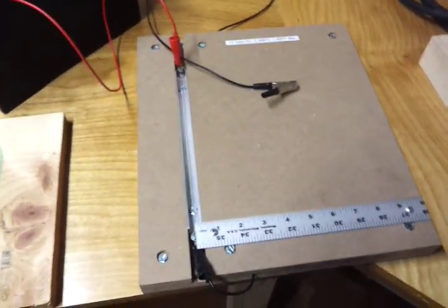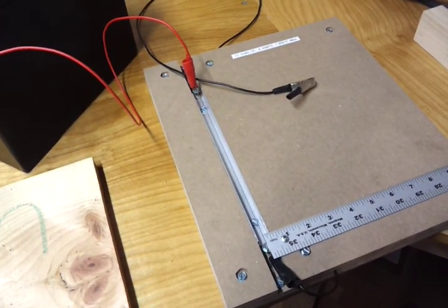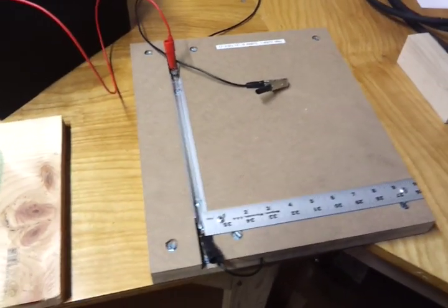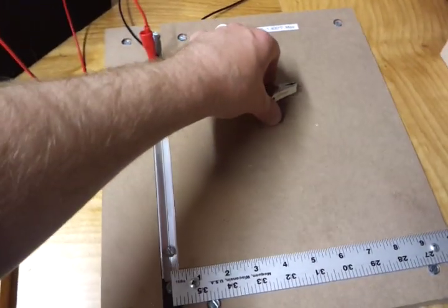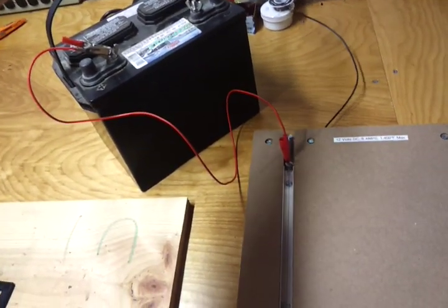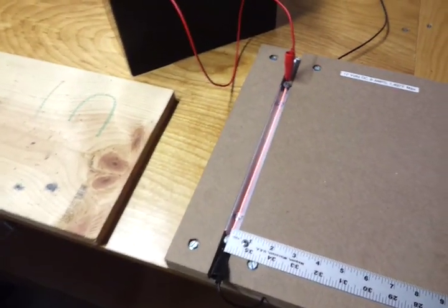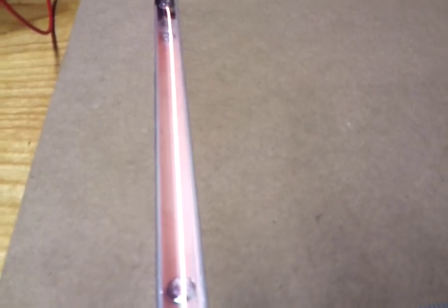I actually made this little bending device based on a nichrome wire search that I did on the internet, and if you look up nichrome wire, you will find the plans for this very device. Basically, you take the lead here and you attach it to a 12-volt battery, and you'll see that the wire turns bright red — that's bright enough to get to about 1,400 degrees Fahrenheit.